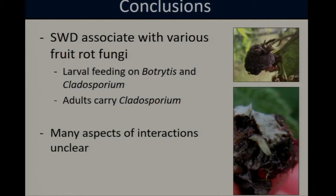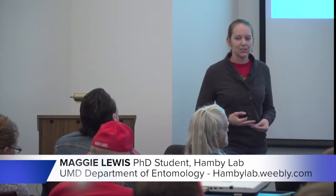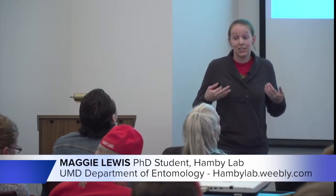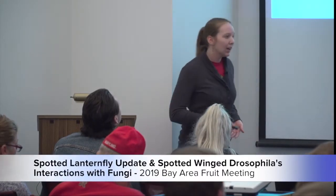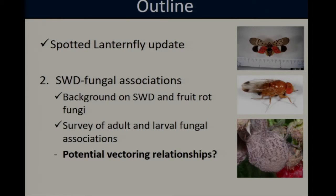What this tells us is that spotted wing Drosophila is probably associating with both Botrytis and Cladosporium — we have evidence that larvae are feeding on both species, and adults are possibly carrying Cladosporium. That being said, there are many aspects of these interactions that remain unclear. For example, we don't know if this is a purposeful interaction or one that's accidental — are the flies seeking out the fungi, or do they just happen to come across it? We also don't know how these interactions are impacting pest or disease incidence. To get at that question, I've been conducting laboratory studies to assess the potential for spotted wing to vector these pathogens.